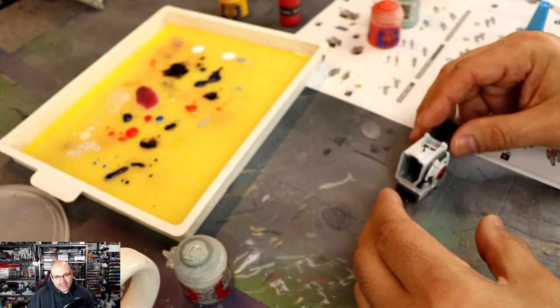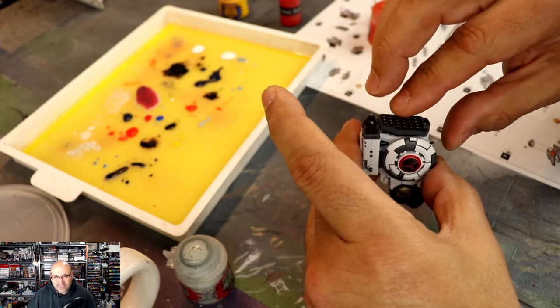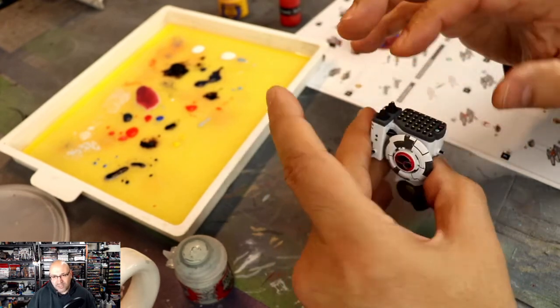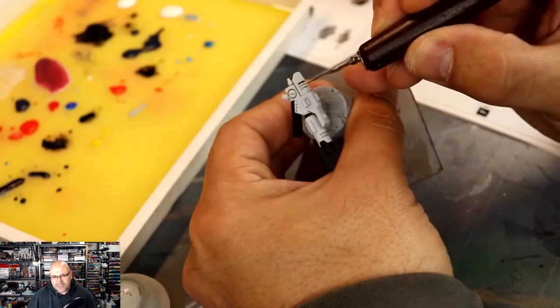Building that arm now — the sub-assembly is becoming a larger sub-assembly because as it's painted, it's assembled even more. It's not going to be attached to the body until later. But there it is — it really does stand out with those lenses.